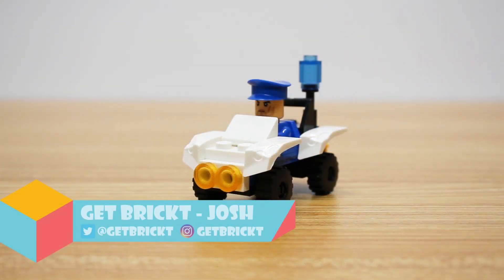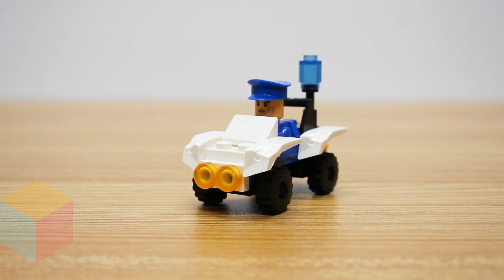Thank you again for joining us here today with Get Bricked. Today we're checking out the Make It Blocks Policeman with ATV.